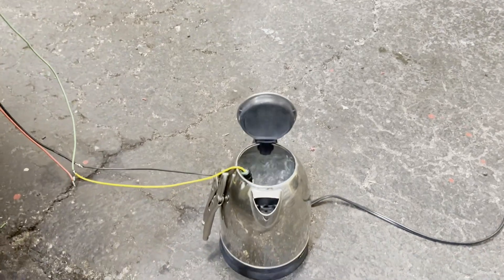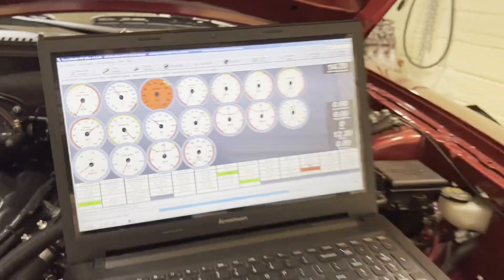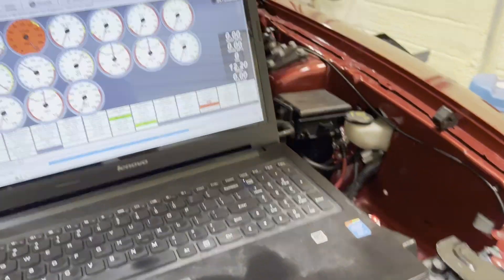Phase two of testing: I stuck it down in a kettle, turned it on, and let it get up to boiling temperature. I'm watching the temperature climb — this should be about 212°F and I'm seeing about 218 or so. That confirms it's reading about 8 to 10 degrees higher than it should be, so I probably need to adjust that resistor.